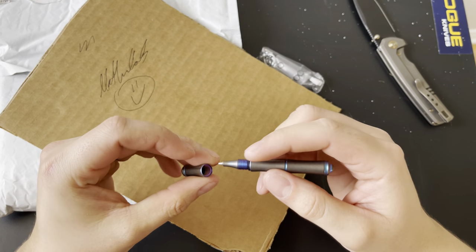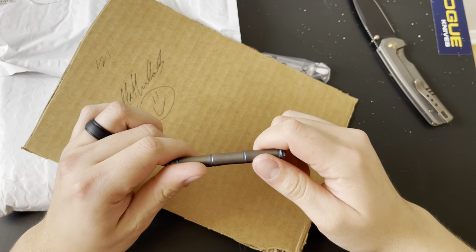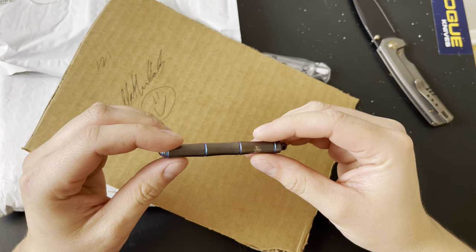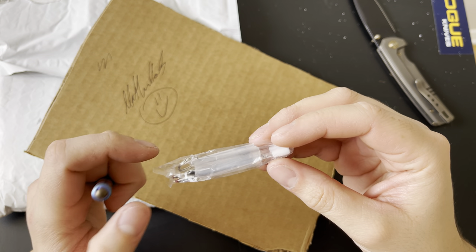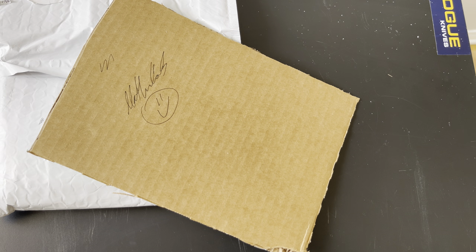Nice, this is cool. After shipping and taxes it's about 30 bucks, and I'm happy with it — this is actually pretty cool. It does come with two refills, which is great. It's well worth it. It's going to live on my keys until I decide to get something different, or more likely I'll probably lose it before I actually end up having to use the refills.